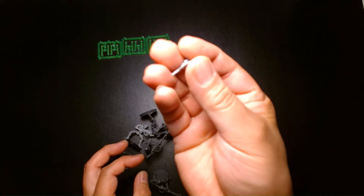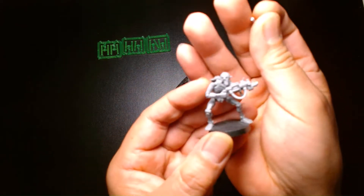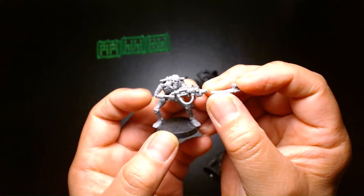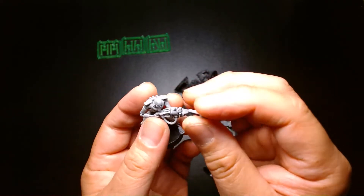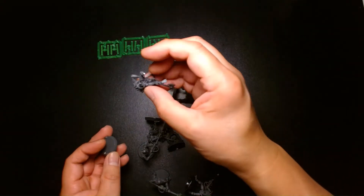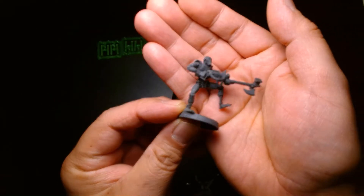It looks like one of the flares broke off of the rifle on this guy right here, so he's going to need some work — this piece broke off, but it should be an easy fix. If not, I could just use the barrel off one of the newer models; I have some in my parts bin. Another one looks like he broke off at the foot, because here's the base, and there's his sad little foot right there.